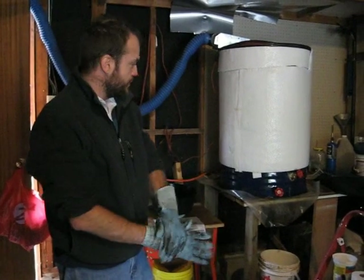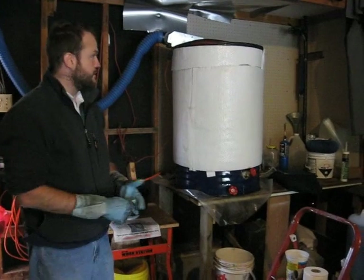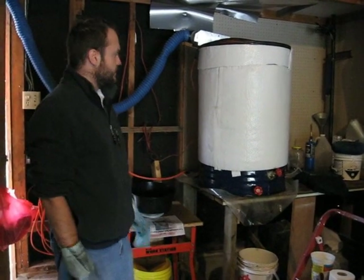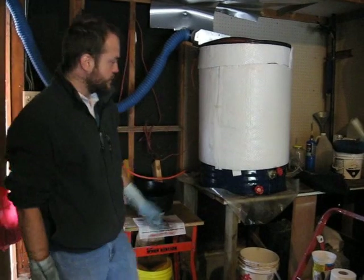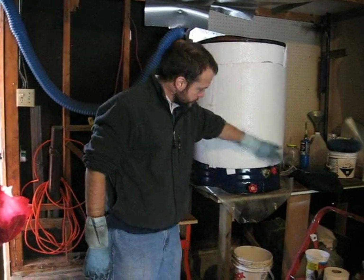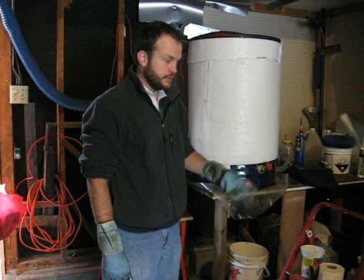The dewatering barrel is basically a steel barrel. You can get these at most salvage yards. This one I think held papayas or something and it cost me $25. What you want to do is add two taps. This will be the main fuel tap where you will pull out your dewatered oil that's ready for long-term storage.